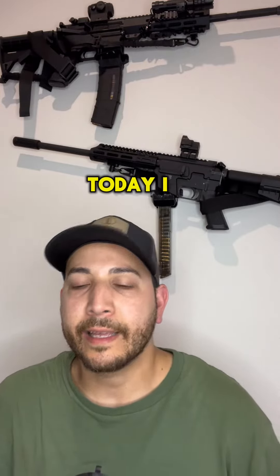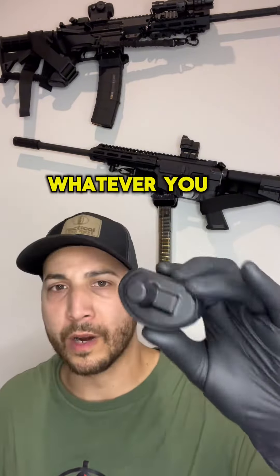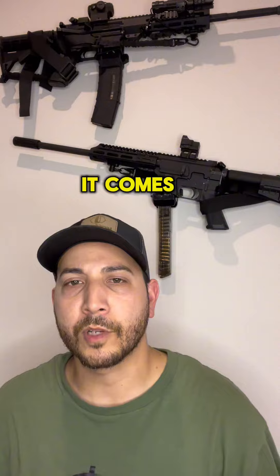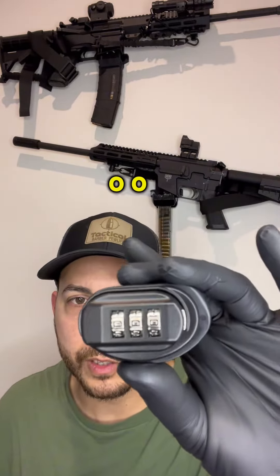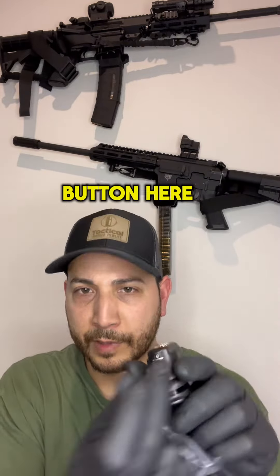What is going on guys, today I am showing you this locking mechanism for the trigger on a pistol, shotgun, rifle — whatever you want to put it on. I got this from Amazon. It comes with the manual, and it comes already with the pin set as 000, and this tool to push the reset button.